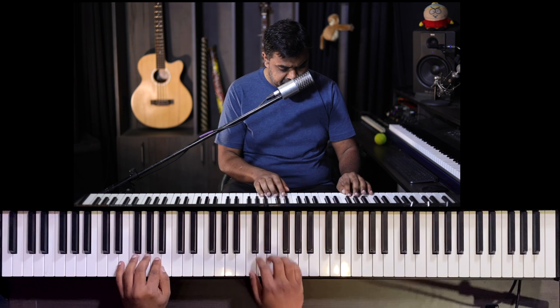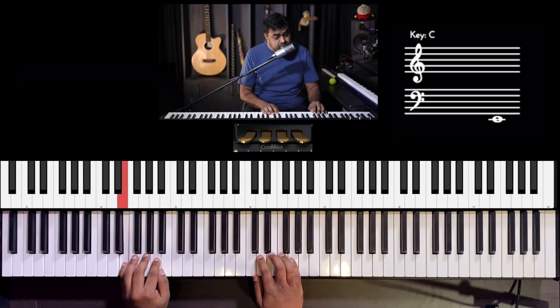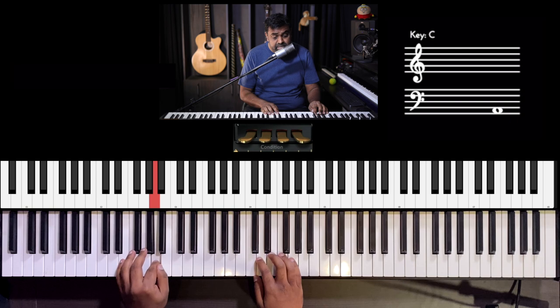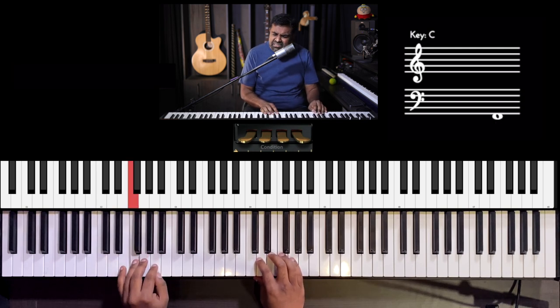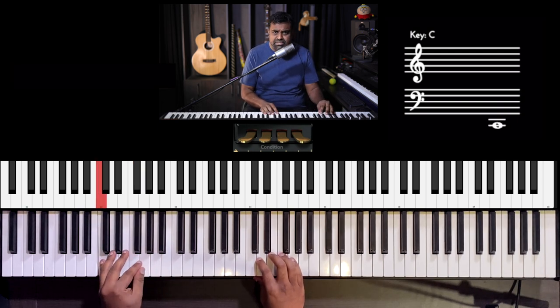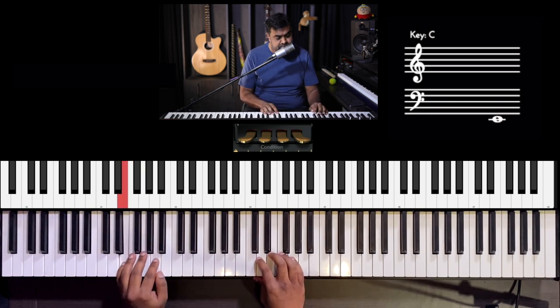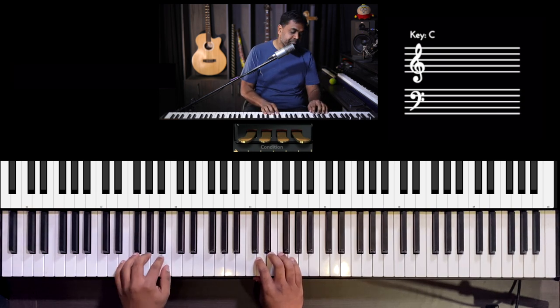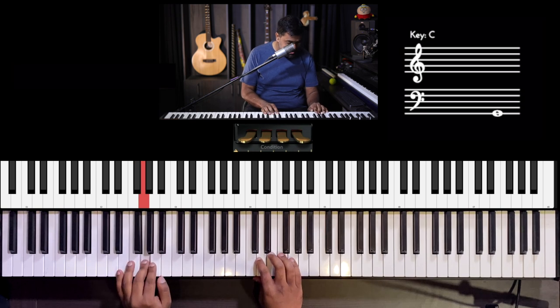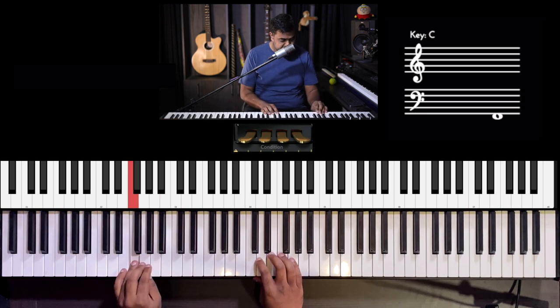Play along with me. So the left hand goes — bass clef, so first line: E, F, G, A, F, G, C. Again: E, F, G, A, F, G, C. Try to figure out which fingers work — pinky, ring. Giving some room to bring back the pinky there.